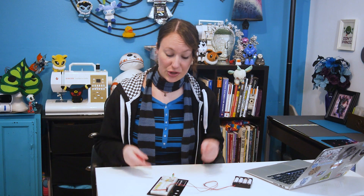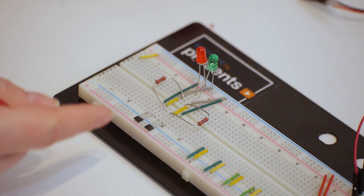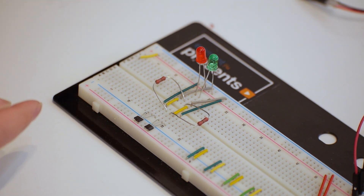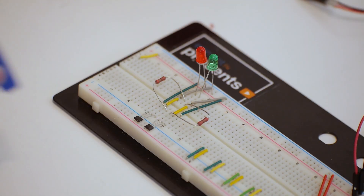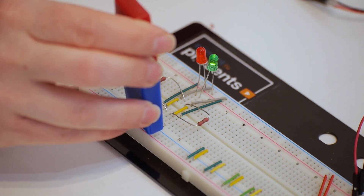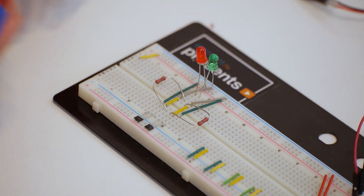Now I've got two Hall Effect sensors, one face up and one face down, each connected to a different LED. Now if I put my magnet one way on top of both Hall Effect sensors, only one LED lights up. But if I flip the magnet over, the other one lights up.